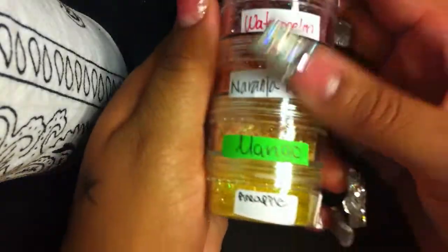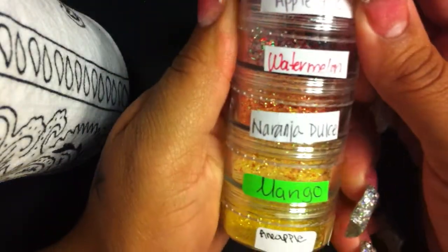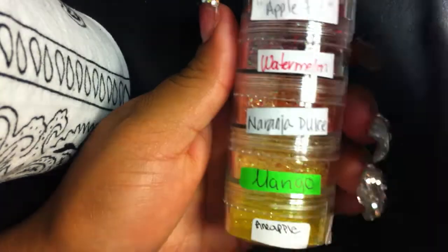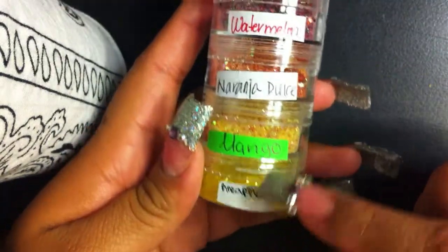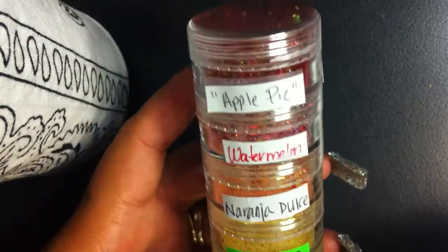I already put them in these little containers. I don't know if you guys realize from my other videos, but I always keep everybody's original labels that they come with. I kind of feel like it gives it a more personal touch.